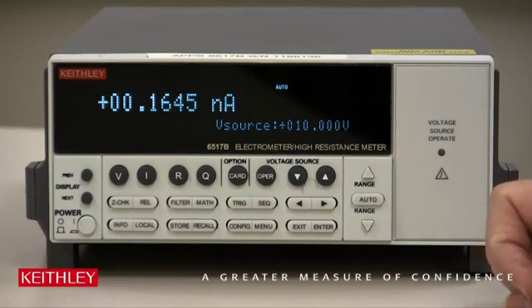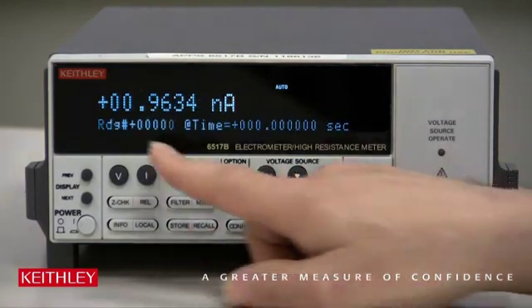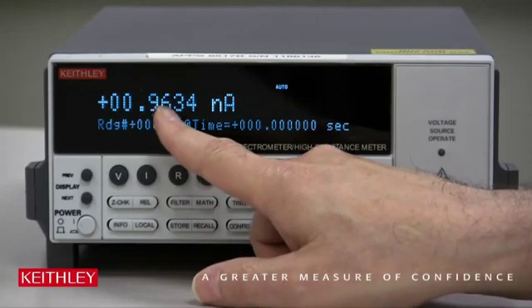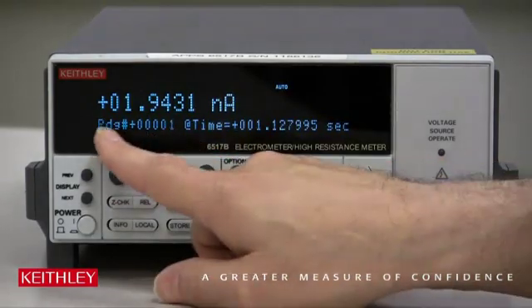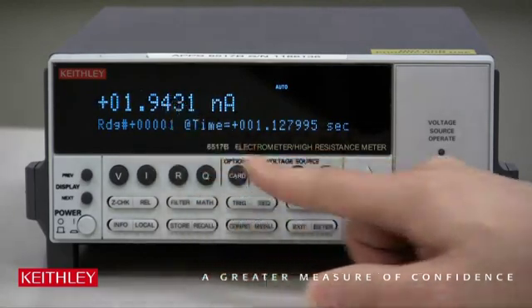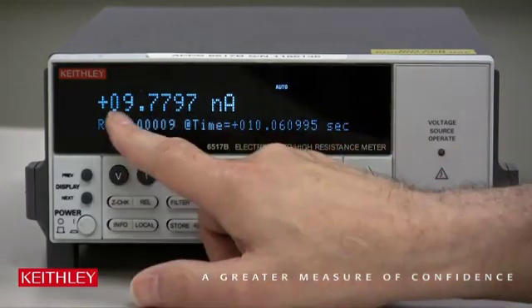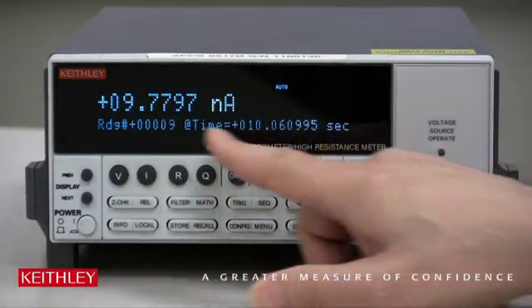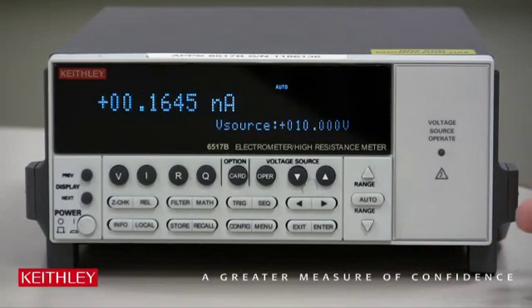Now let's see if it really worked. All we have to do is recall the data, because in a sequence function this will automatically store the data in memory. Press Recall. Reading number zero is about a nanoamp, and we know that was one volt. Reading number two is about two nanoamps, because it started at zero. You can go all the way through — the very last one should be about 10 nanoamps. There we are: 9.77, with a time stamp and the reading number. So it worked. Hit Exit — we're all done.